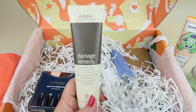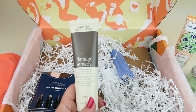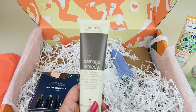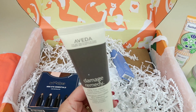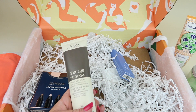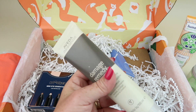Then we have Aveda Damage Remedy Daily Hair Repair. Retails for $30. It's infused with quinoa protein, macadamia oil, and soy. It instantly repairs and protects your hair from heat styling up to 450 degrees. After you get out of the shower, you work this through damp hair to protect it from heat styling. I do use a heat protectant because I straighten my hair a lot, so I will be using this.